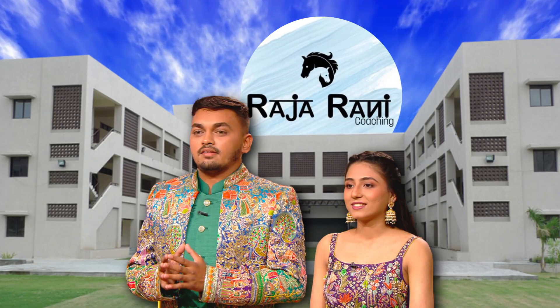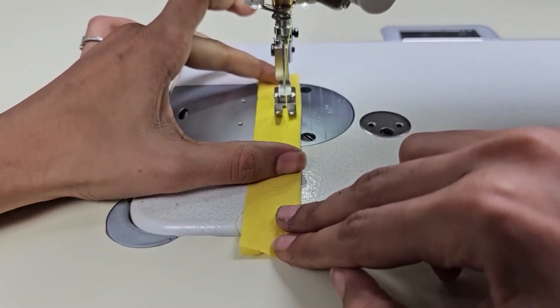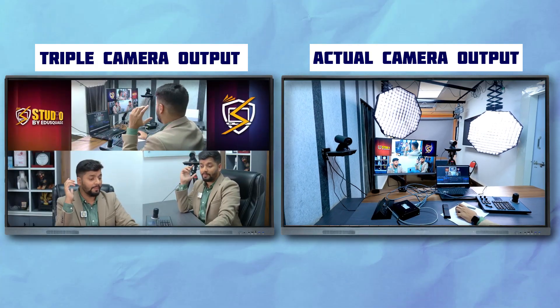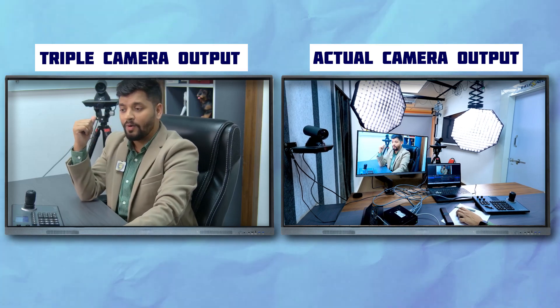Imagine a practical scenario like in Raja Rani Classes, where the teacher might need to switch camera angles while moving to different tables. This setup allows a single operator to control multiple cameras from one place — back angle showing the back view, side angle showing the side view, front angle showing the front view. The operator can switch angles, adjust focus, brightness, and more, all from this controller.